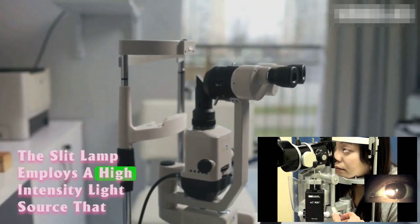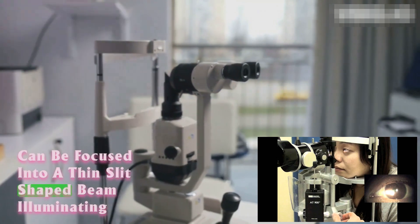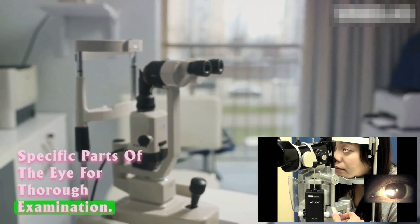The slit lamp employs a high-intensity light source that can be focused into a thin, slit-shaped beam, illuminating specific parts of the eye for thorough examination.